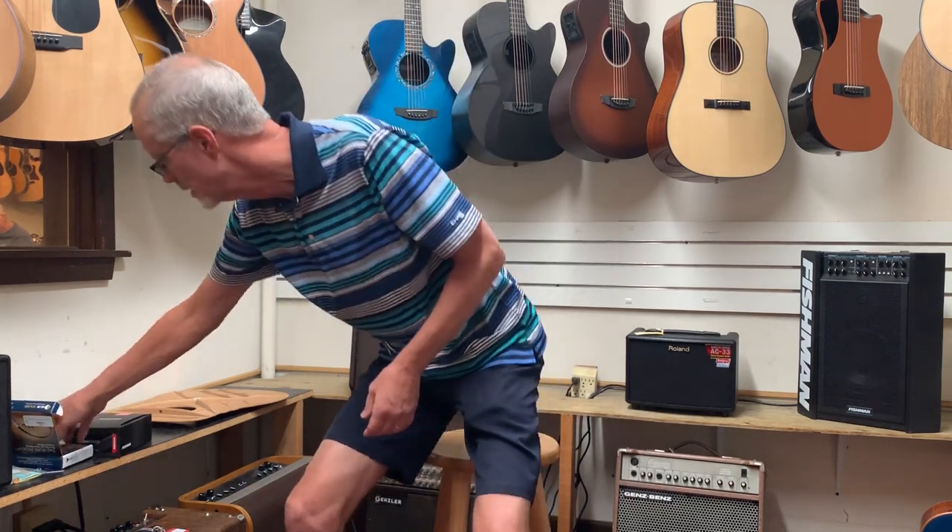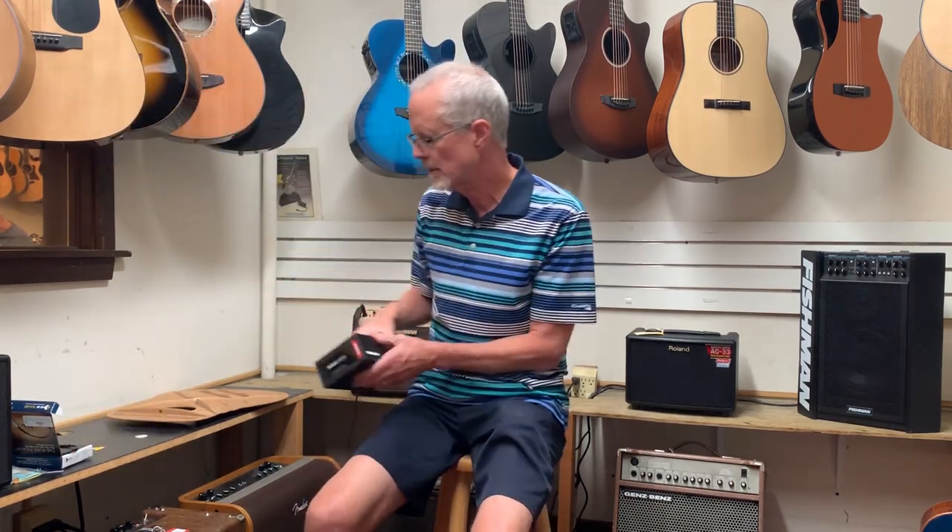We charge $126 for that professional installation. That includes reaming out the end pin to fit this half-inch end pin jack, installation of those elements, and then testing of the whole thing. So that's one pickup we're going to look at today.